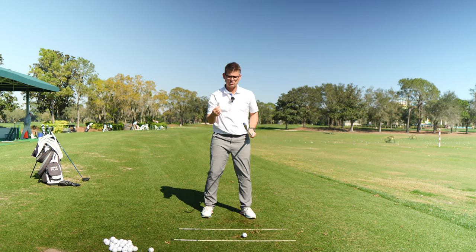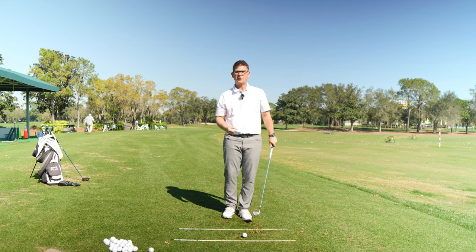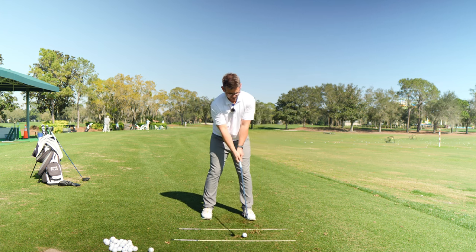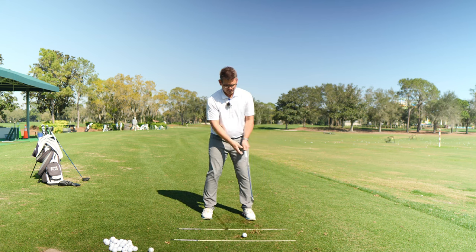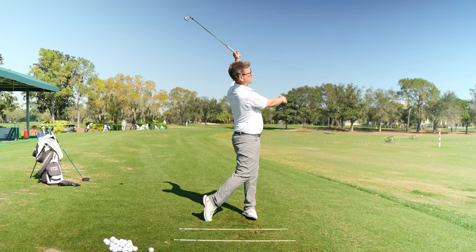It's going to feel kind of out of control to a lot of you at home because you've reduced the tension so much in that trail hand that the club is doing a lot of the work for you. It's going to feel faster too. Once you start feeling that, bring the golf ball back into the mix and start hitting some shots, feeling like the trail hand comes off the club through the point of contact — but it's really not, it's just kind of hanging on. And you're going to start seeing that you can hit really good, solid golf shots, and your trail hand isn't screwing up the party.